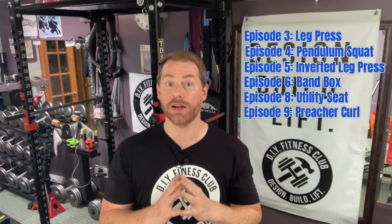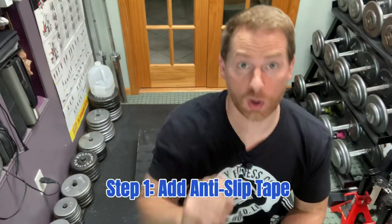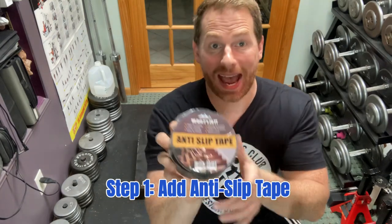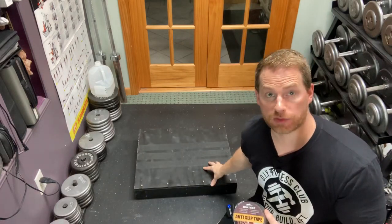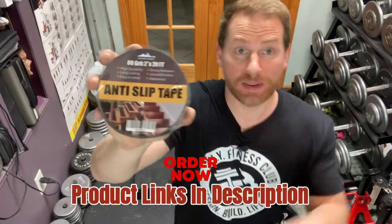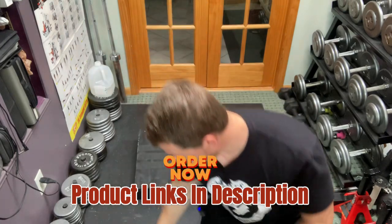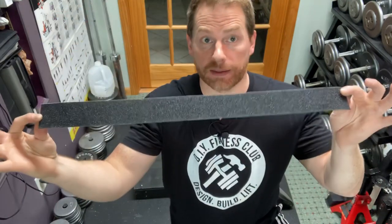Here in episode 10, to turn it into an adjustable slant board, we're going to be doing three things. Step number one: since we're going to be using more foot placement positions than ever before, I'm going to be adding a little bit more anti-slip tape to the surface of the Omega Arms footplate. Be sure to check out my Amazon affiliate link in the description below. To do this, you just cut strips to length, then peel and stick just like so.